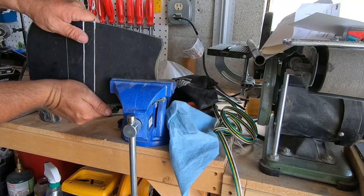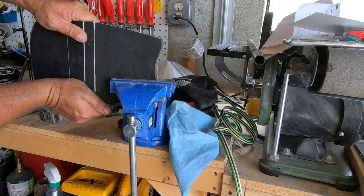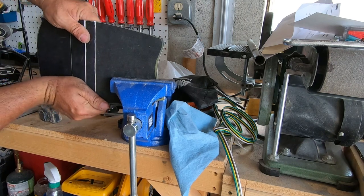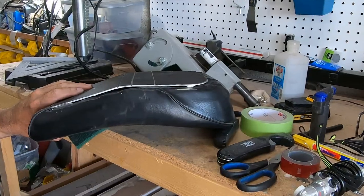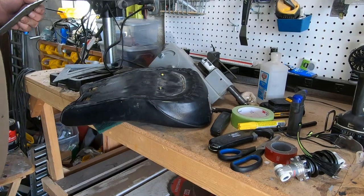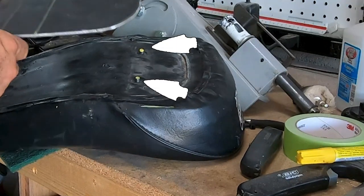Then I put it in a vise to get it to bend a little bit at a time. Yeah, my cuts look a little wonky but it all worked out in the end. The steel is going to bolt to the seat using the original mounting holes.